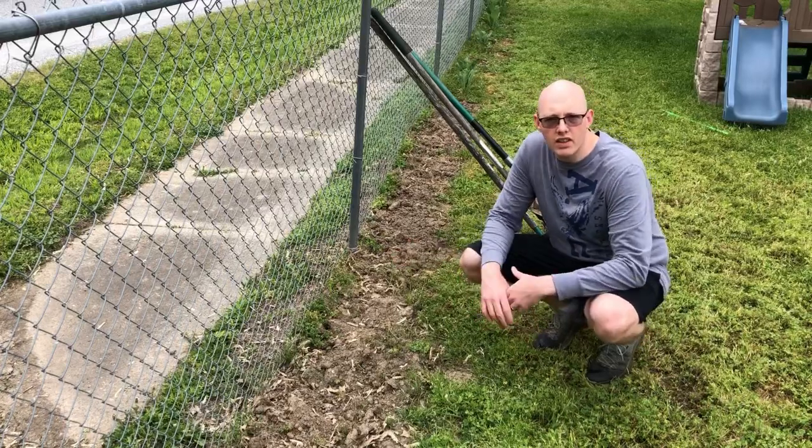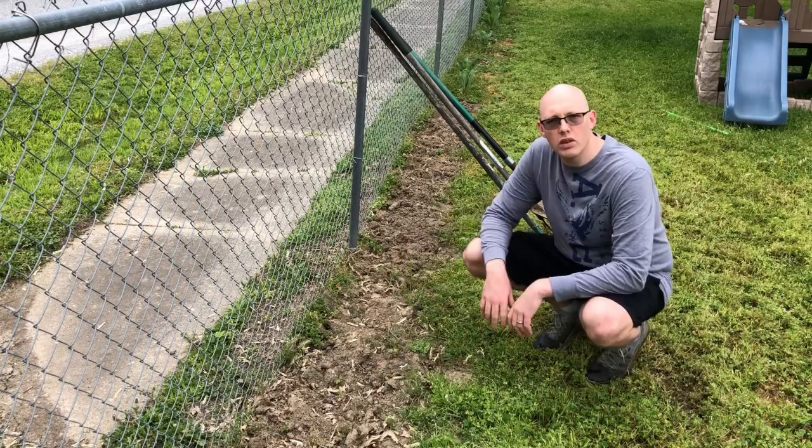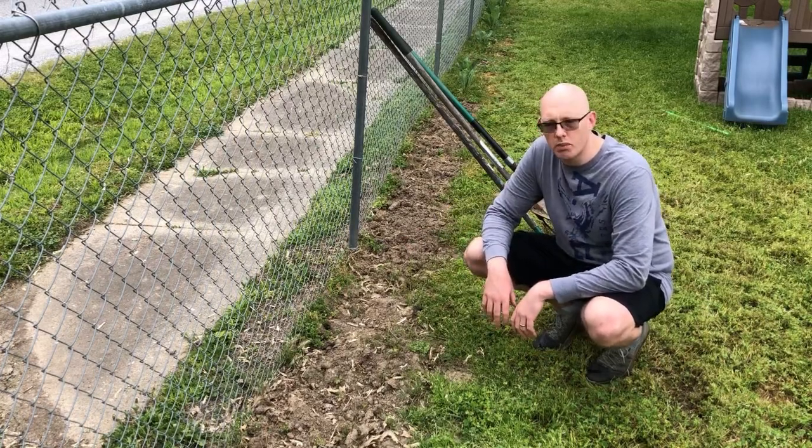Hey everybody, thanks for joining me outside in the perimeter garden. Today I'm going to be preparing a little section of soil and planting some seedless cucumbers.